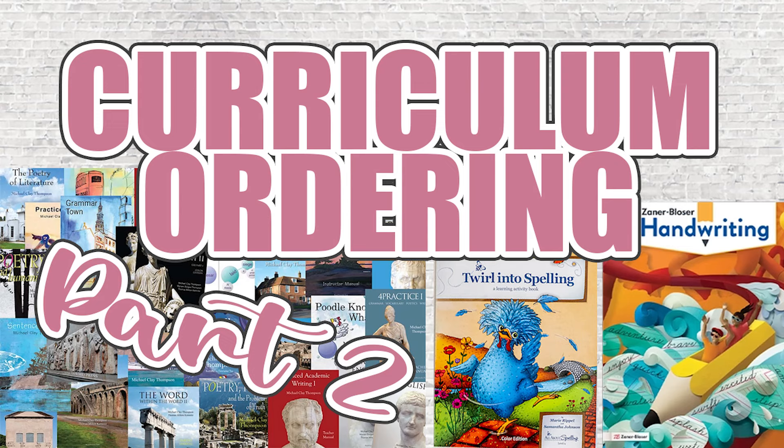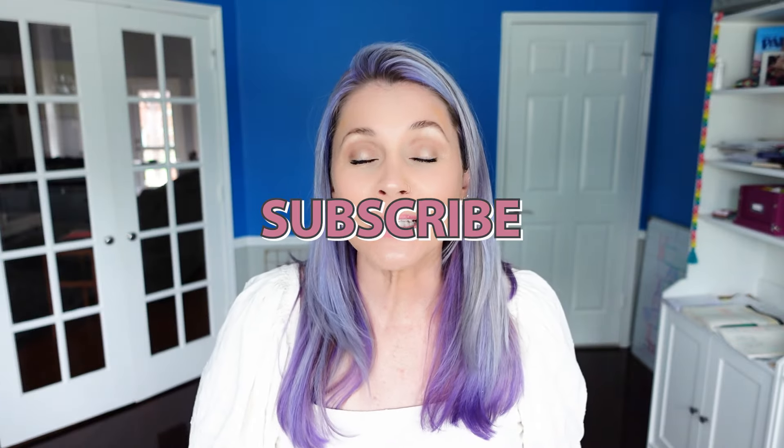We will have a seventh grader and a third grader. Before we go any further, please scroll down, hit the big red subscribe button, turn on the bell for notifications, and give this video a thumbs up. As always, you can find me right down in the comments or over on Instagram at Making Everyday Magic.